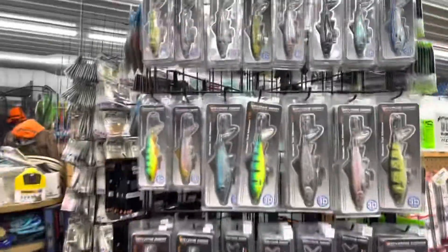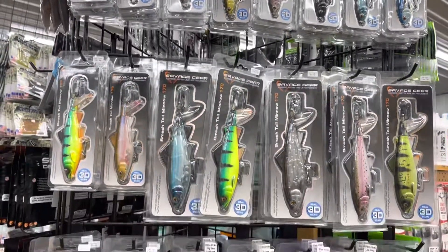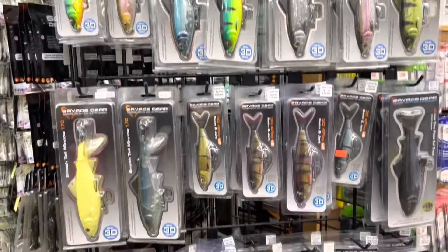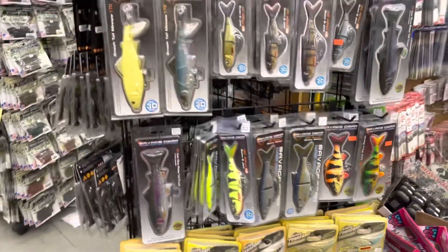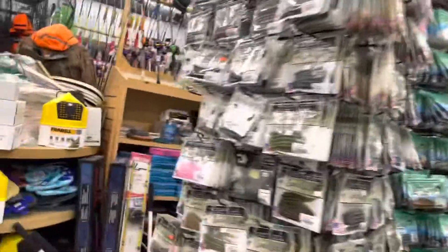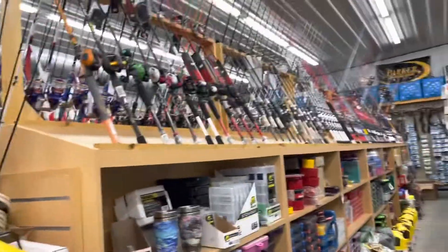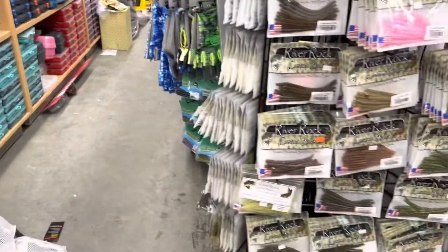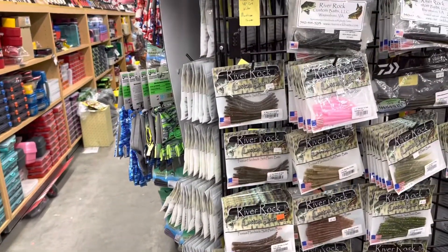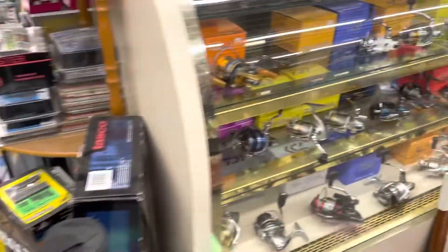I'm gonna take you around. There's a lot. Look at this section here — the hooks. We will start here. It's like this whole place is all fishing stuff. Let's look here for now — the reels.